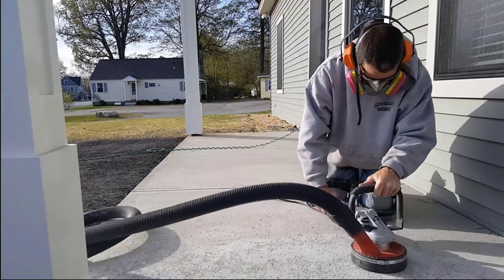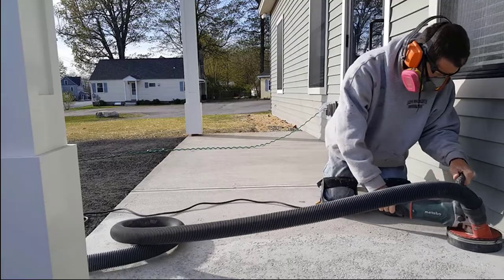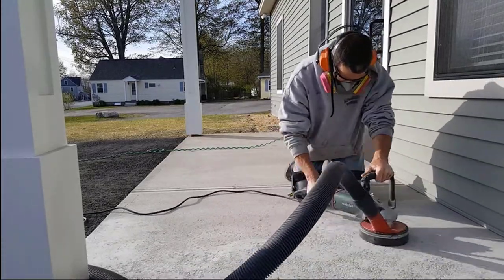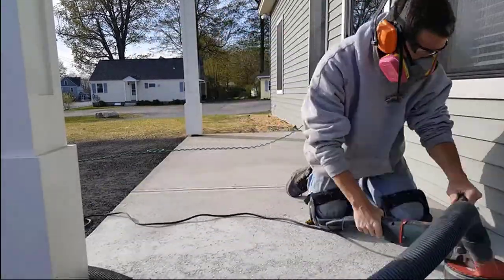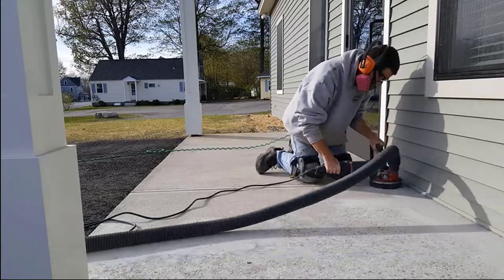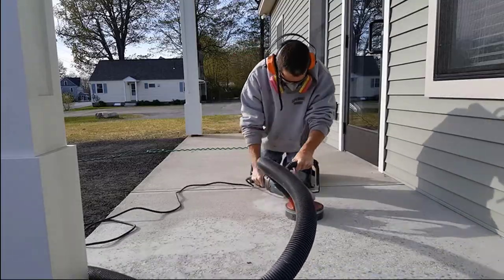Now this concrete wasn't very old — it was only about a year old. And they really put the salt to it to melt some ice and snow that got on it in the last winter. You can see the damage it did. So it probably wasn't properly sealed in the first place. They called us in to repair it and put another nice broom finish on it.